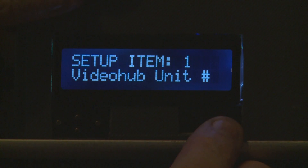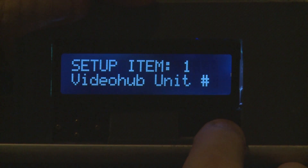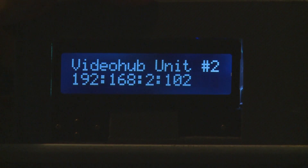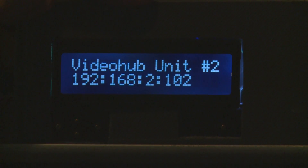If you want to change the video hub unit being controlled, just hit the enter button. It will tell you which video hub you are currently on — currently on video hub number two — and shows you the actual IP address that video hub number two is set to.